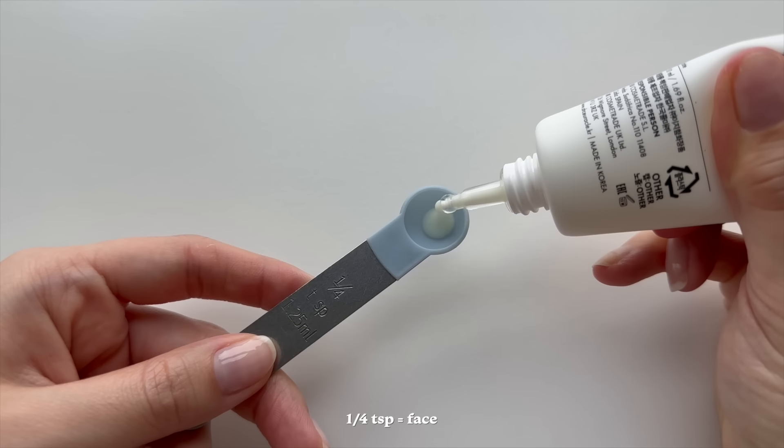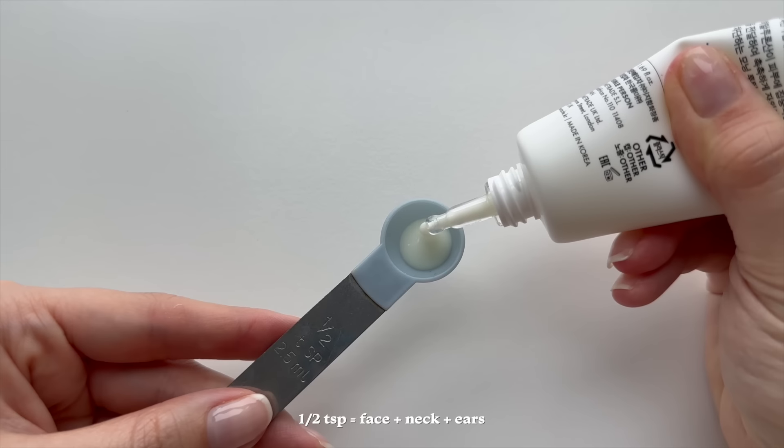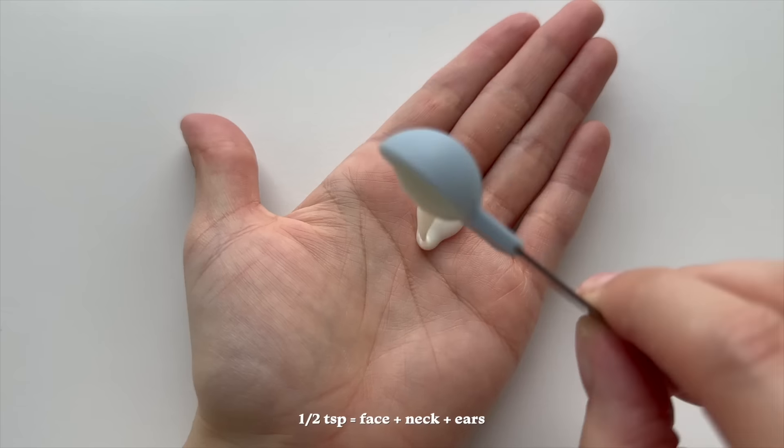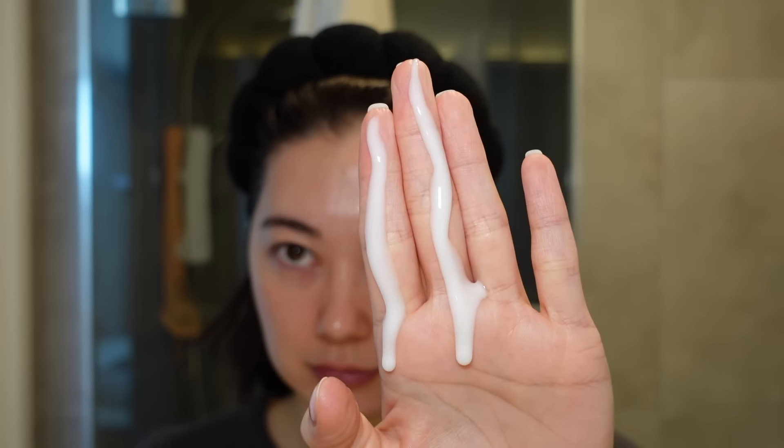I also recommend using a higher protection like SPF 50, especially at the start of the day, because that protection decreases over time. If you start off with SPF 15, how much lower can it go? Using a higher protection gives a better chance of it lasting longer. The recommendation for how much sunscreen to apply for your face is a quarter teaspoon, or half a teaspoon for your face, neck, and ears. If you don't like applying a ton at once, you can always layer your sunscreen — it actually gives a more even application.